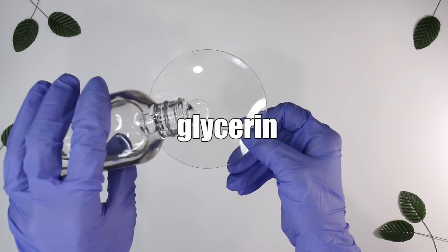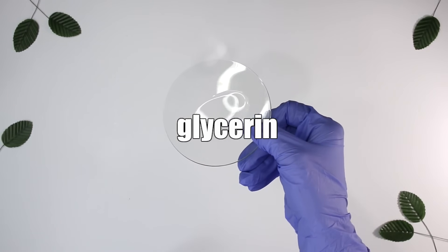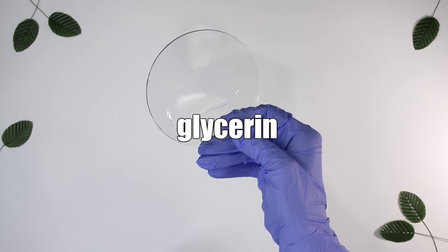Glycerin is literally a must — right up there with distilled water. It's a humectant; it helps draw moisture into the skin, so it really can go into every single product. Look at the ingredient list on some of the products you own and glycerin will probably be on about 80% of them, maybe even more.